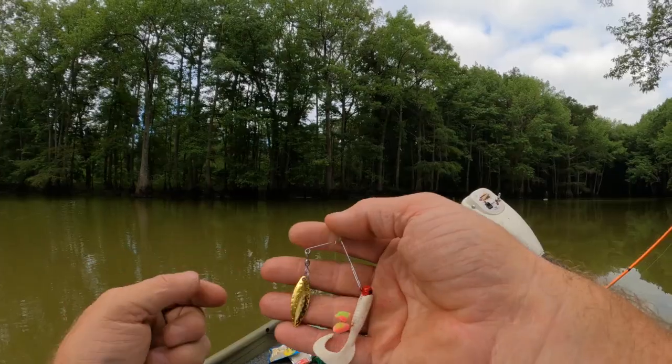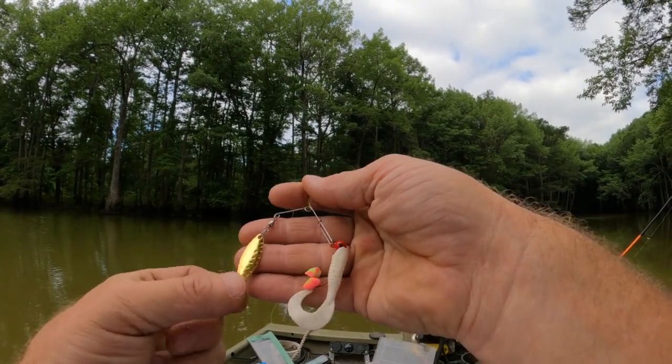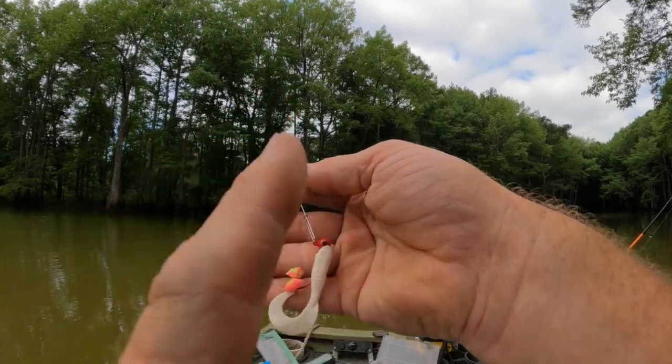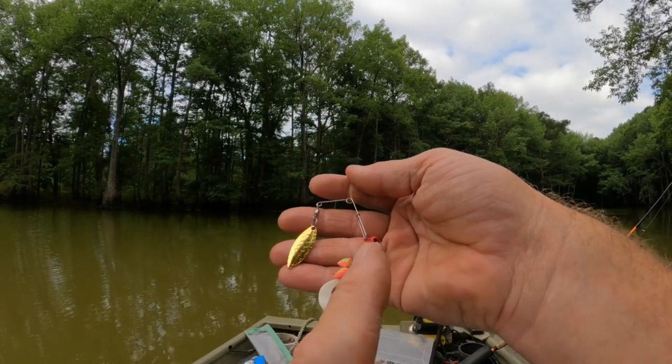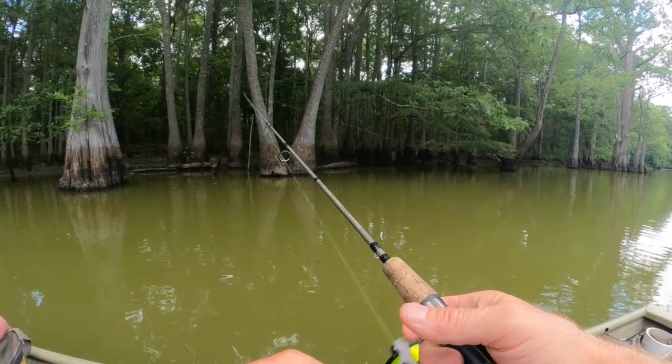We got him. Okay guys, we got a 1/8-ounce beetle spin — I put on a gold perforated blade, size number two — a 1/8-ounce jig head hook, a white curly tail jig, and a couple of crappie bites. Crappie is right in that zone.